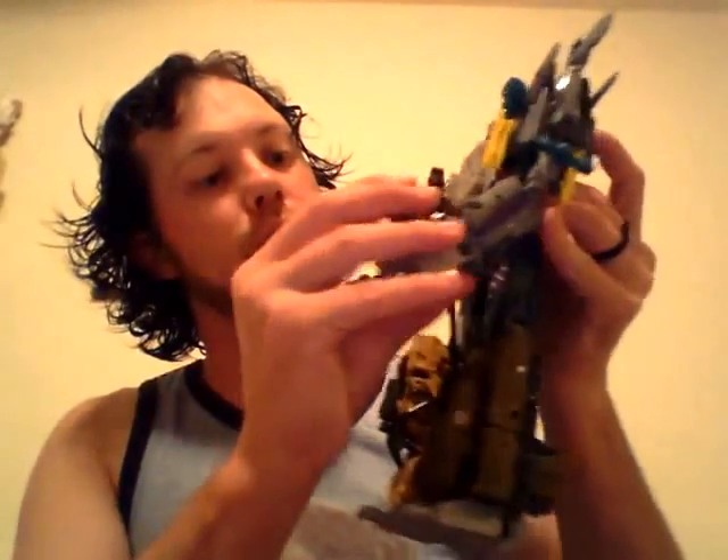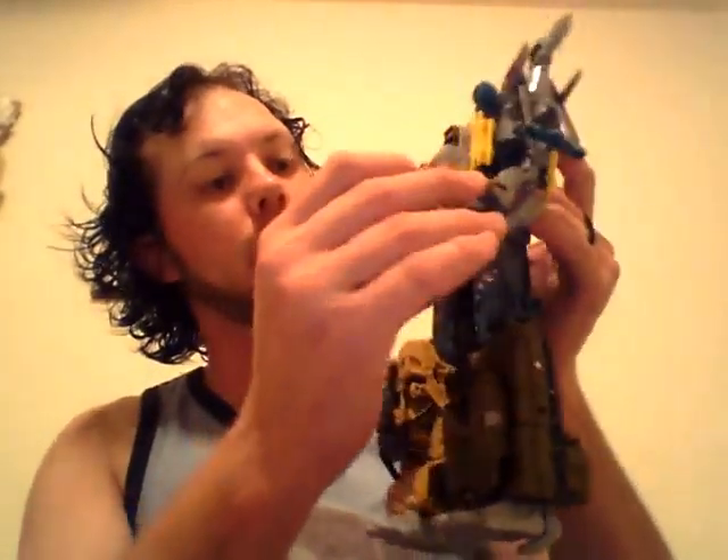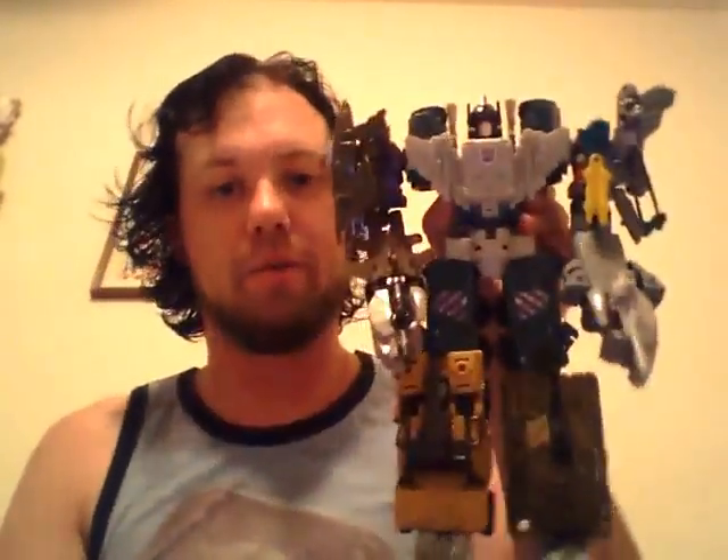For the sake of it, I'll give them both guns. There you guys go — complete Bruticus. I'm Windrazor and I'll catch you on the next review.